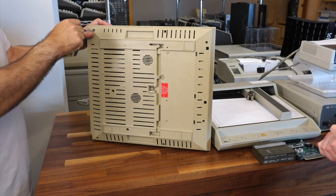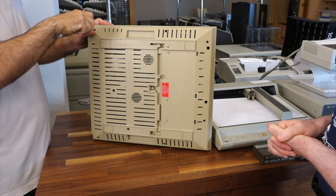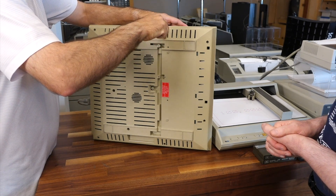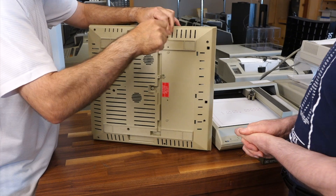Right now the tape emulation cannot work because we still have the tape drive attached — it's still connected. So we're going to open it up so you can see what's inside. You were making a good remark: it emulates the tape, but since you have the disk, once you've done that, you'll probably use the disk emulation instead.